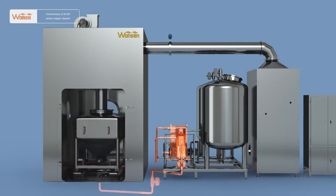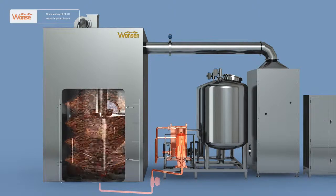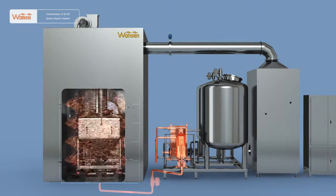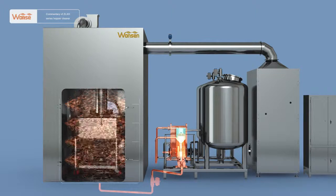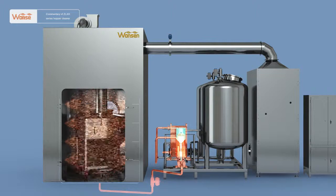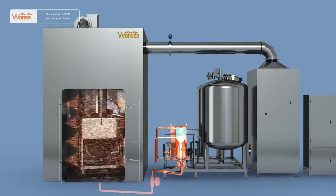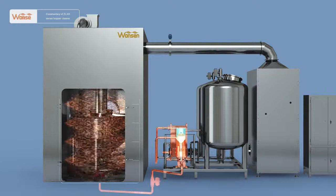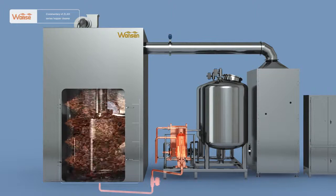Open the hot water pneumatic ball valve, and after pressurized by the boosting pump, the hot water will be sprayed out of the lateral fan-shaped nozzle and bottom spiral nozzle. Meanwhile, open the detergent pneumatic ball valve and mix the detergent with hot water to carry out 360-degree brushing-type cleaning of the transfer hopper without any dead corners. After a while, close the detergent pneumatic ball valve, and the hot water continues spraying.